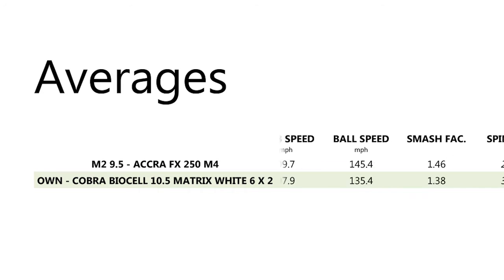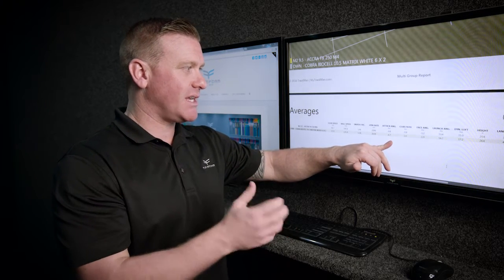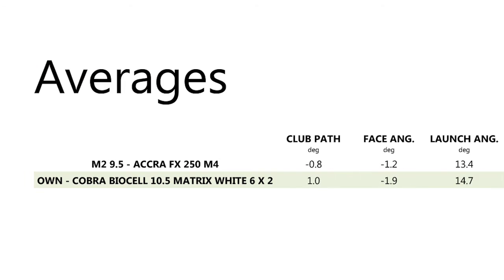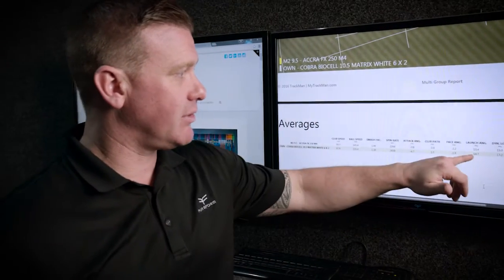Looking at angle of attack, he's improved — he was hitting down on the golf ball too steeply, which I believe was partly due to the weight of the club and the shaft being a bit too stiff. Putting him into something lighter has improved his angle of attack, which also contributes to the spin rate coming down. His path is pretty similar, within a degree — about one degree inside to 0.8 across. His face angle is pretty consistent; he shuts the face a little, just one degree to 1.9 degrees closed at impact.